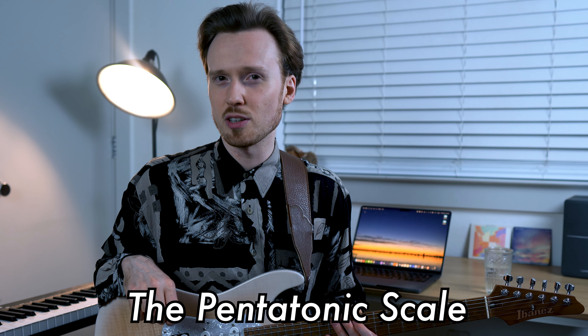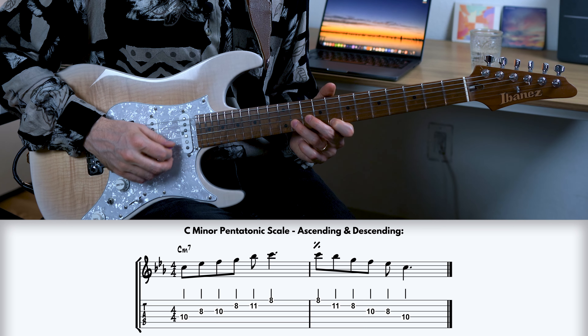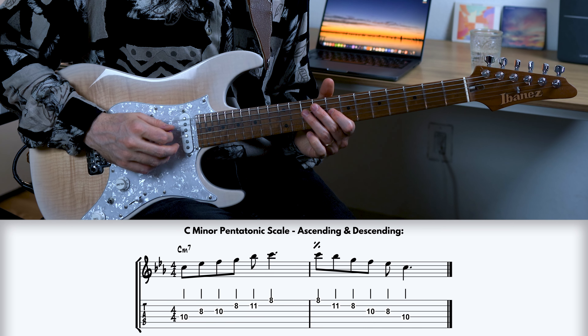Let's jump into playing outside with a relatively basic sound — the pentatonic scale. Let's play a C minor pentatonic scale over a C minor seven chord. That's a pretty common sound that most of you have heard before. After all, the pentatonic scale is one of the most vital sounds in the history of electric guitar soloing. But what if we make it more interesting by utilizing the pentatonic scale to play outside?